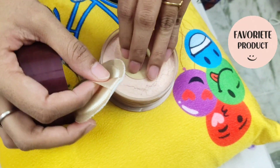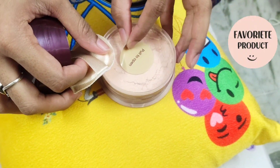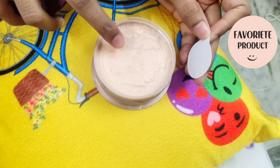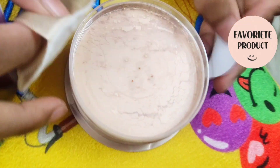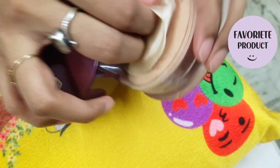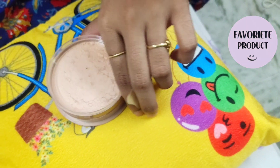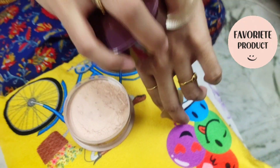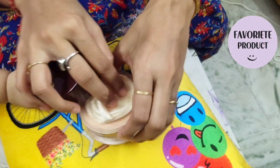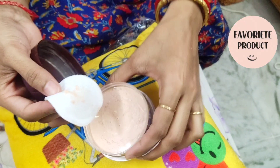It is suitable for soft skin type. It has a foundation effect on the face. This is a hand application. It has a significant glow and various skin tones can use it.